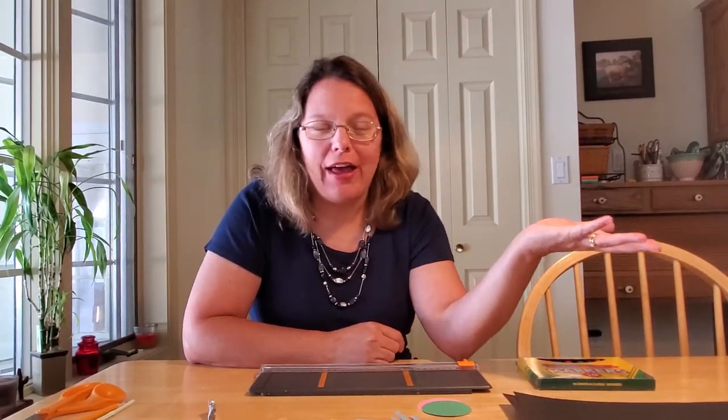Hey everybody, welcome back. I sure hope you enjoyed our story, 'Are We There Yet?' by Dan Sintat. I sure enjoyed it.